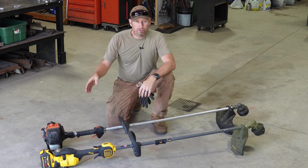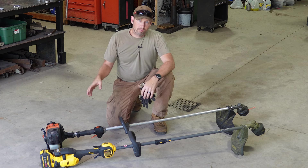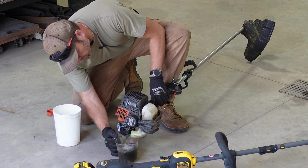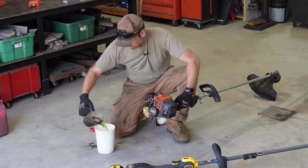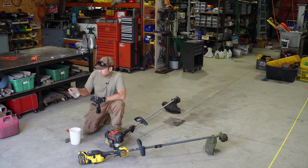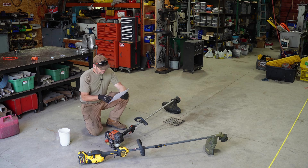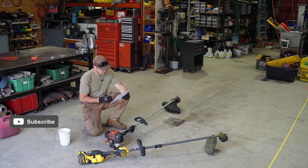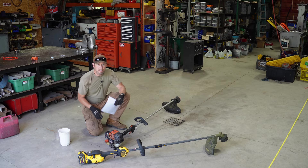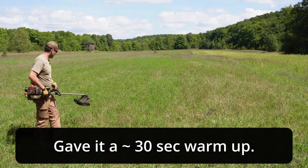Now we're on to the run test. The DeWalt is freshly off the charger, not a single trigger pull on it. The Echo has a full tank, but rather than burning a full tank, I'm going to empty it out, measure it, put a third back in the tank, and multiply my results by three. I measured exactly two cups - about 18 ounces. The published fuel capacity for the Echo is 19.1 ounces, so our calculation should be right. I poured just over 6 ounces back in.